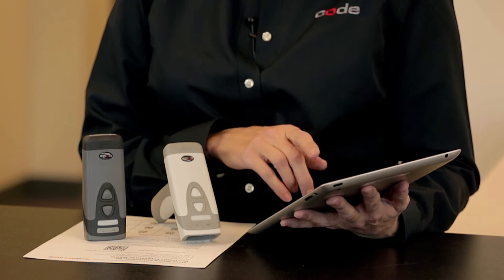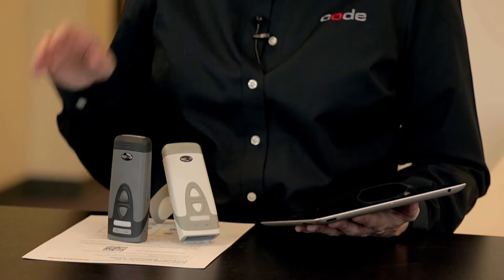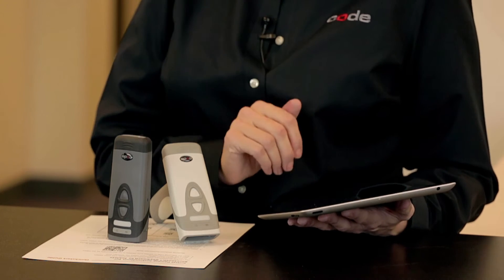Code CR2300 or CR2600 can be quickly and easily paired to an iOS, Android, or Windows mobile device. To establish a Bluetooth connection between the reader and device, go to CodeCorp.com and download the appropriate Bluetooth pairing quick start guide. Next, be sure the reader is turned on and the Bluetooth setting enabled on your device.